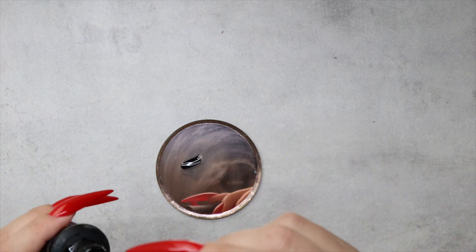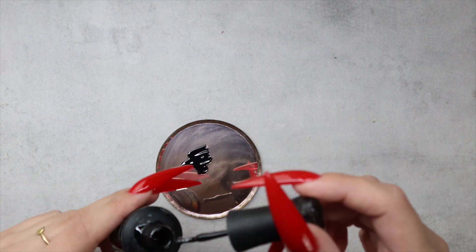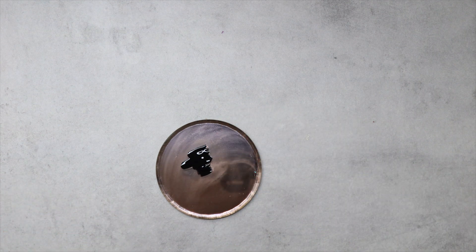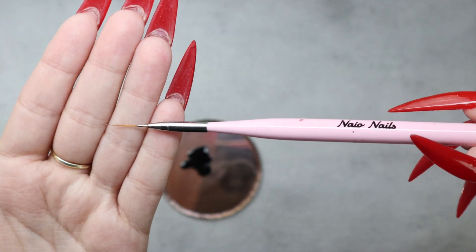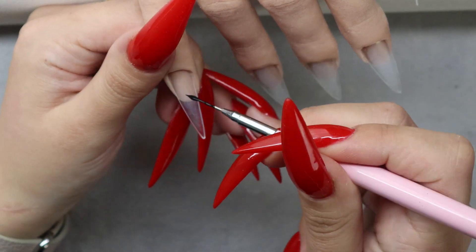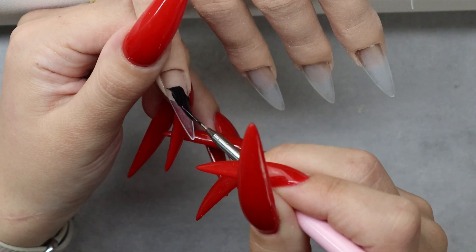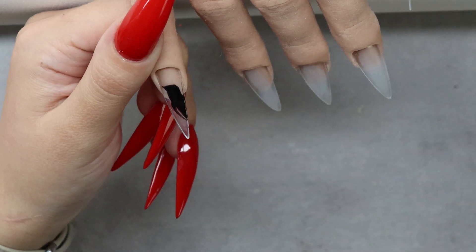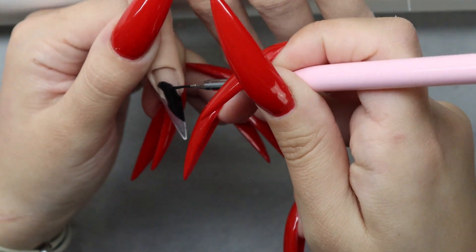If you grew up in the 90s you will remember mood rings. They change depending on your temperature — we had this little chart saying which mood we were in, but really it was all about temperature. It's also known as liquid crystals, and a quick disclaimer: this is not intended to be a beauty product, so do not put this on your natural nails — only use this on extensions.